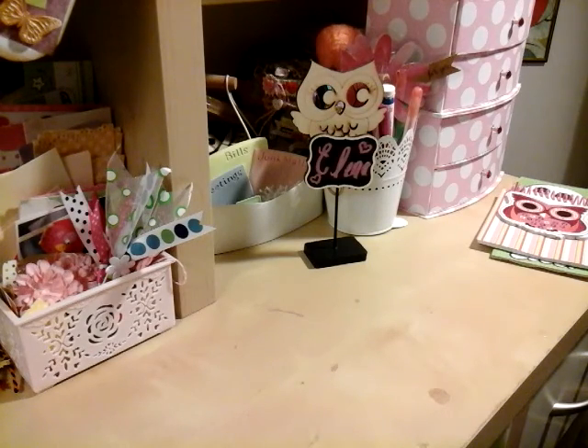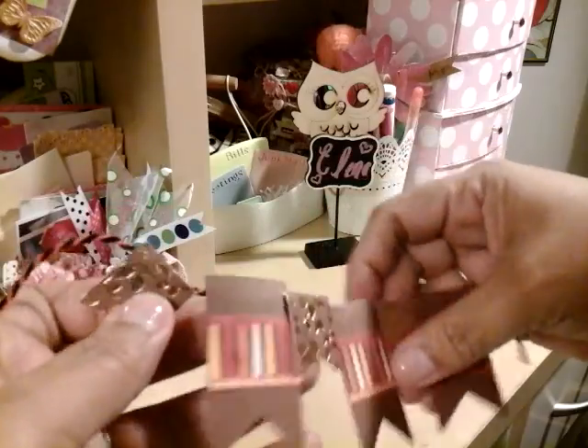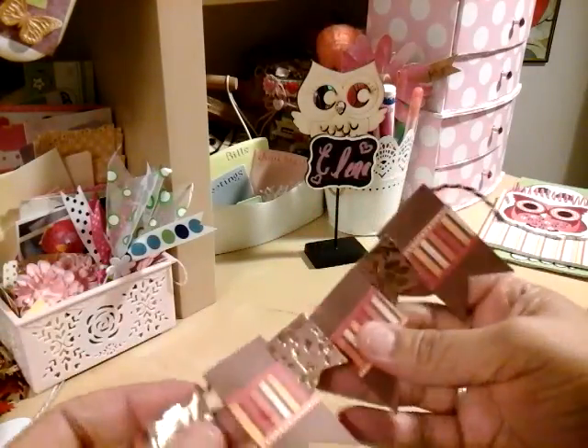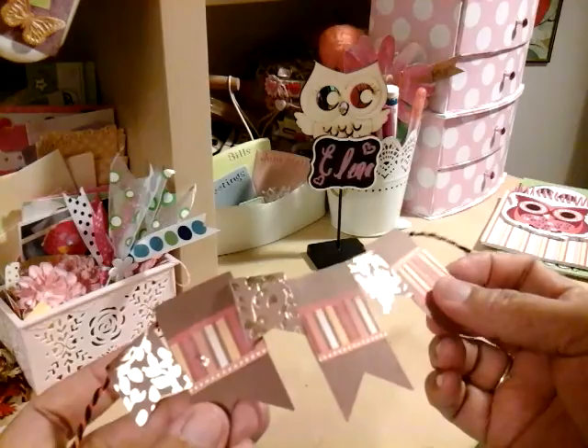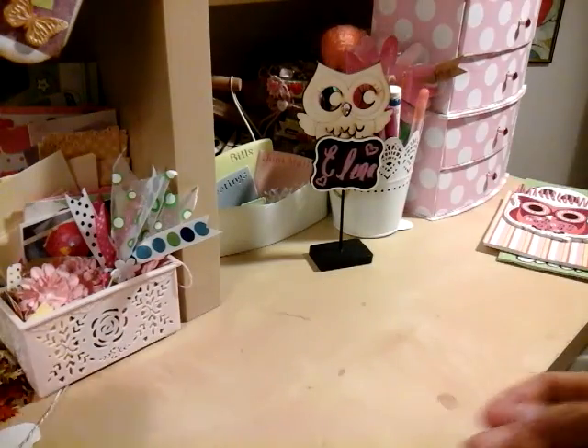I made these banners — the other ones I showed before. These are the fall ones. I'm just making them so I can have them ready to use once I do my pocket letters.